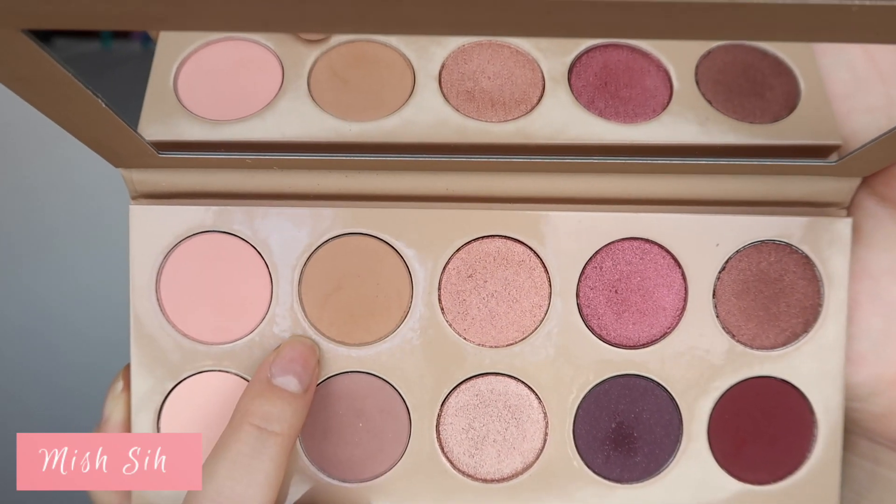Now switching to the KKW Beauty Cherry Blossom palette. I'll be using this color called Cherry and I'm taking that on a fluffy crease brush and just working that into my crease. I do have a cut above my eye because I got my eyebrows threaded yesterday.